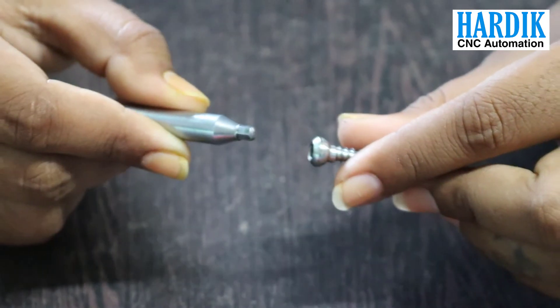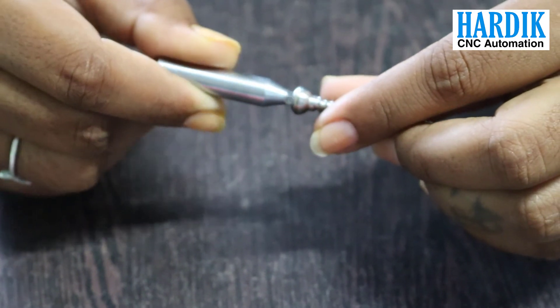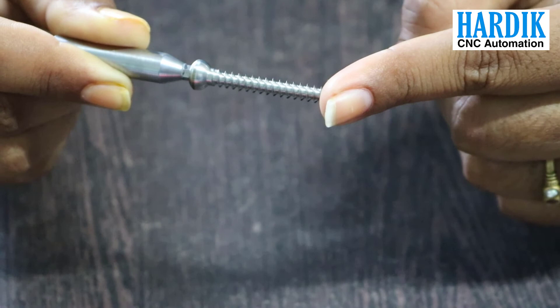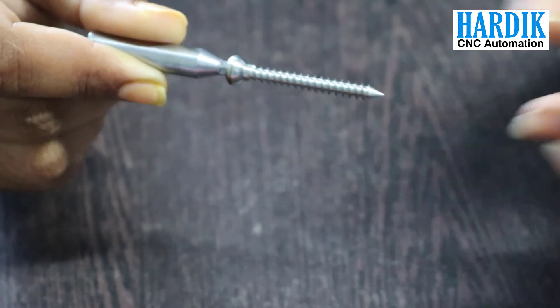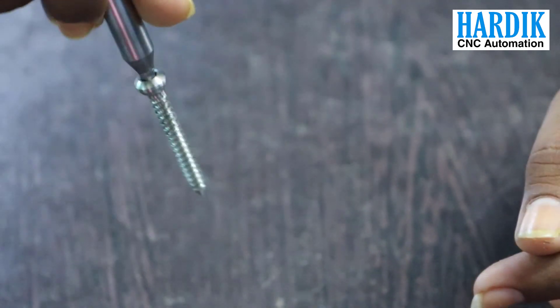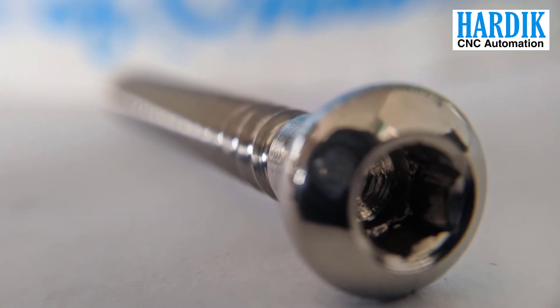The head prepared with hexagonal socket was geometrically and dimensionally outstanding, with excellent finish on the wall of the socket. Thanks to the hydraulic spindle brake and some internal modifications, we achieved this kind of surface finish and outstanding tool life. One HSS punch can make more than 500 sockets without any interruption ideally.